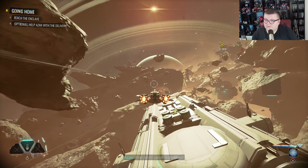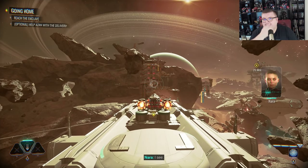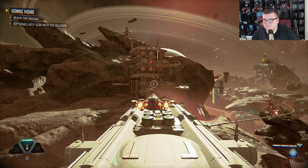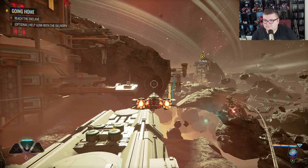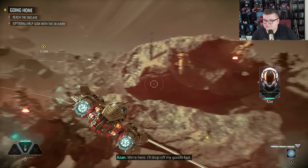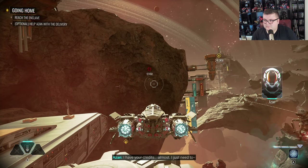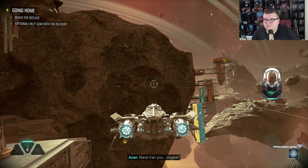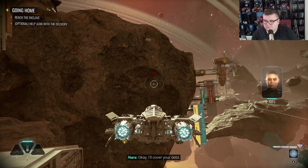The damn game was rigged and now you owe the pirates? I'll pay them right after this delivery. We're here — I'll drop off my goods fast. Bazaar. Finally found you. I have your credits — almost. That story's growing old. Nara, can you maybe... Okay, I'll cover your debt. Fine with me.